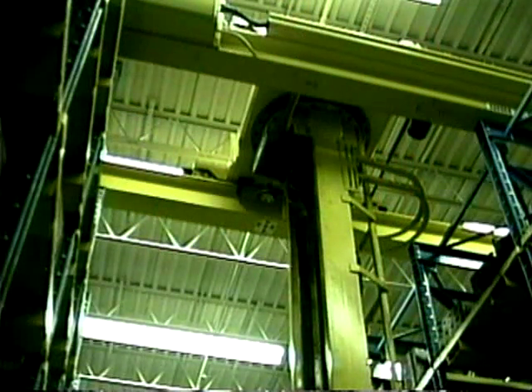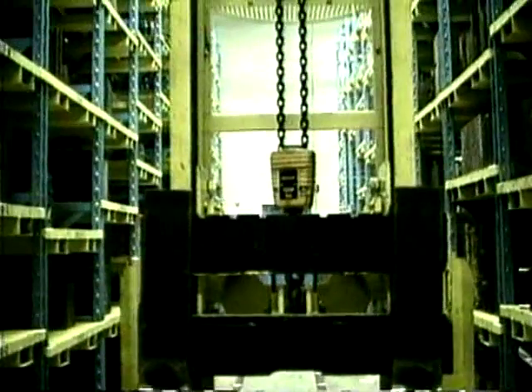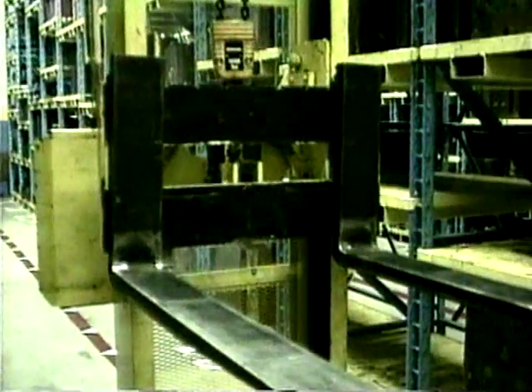Inspect the hoist. Check the chain for twisting and lubrication. Make sure the forks are secured in the carriage.